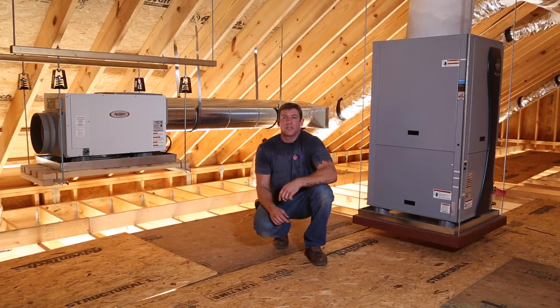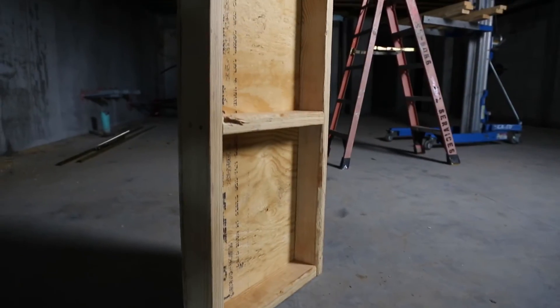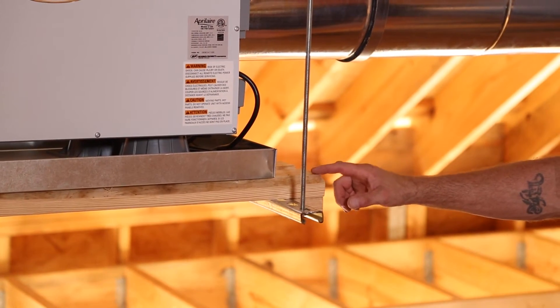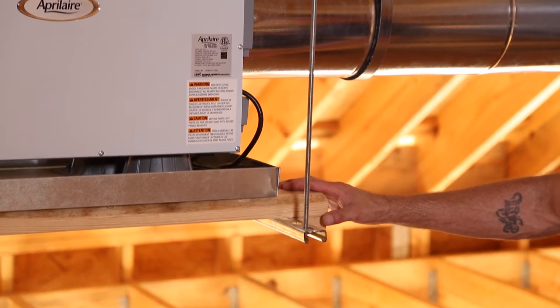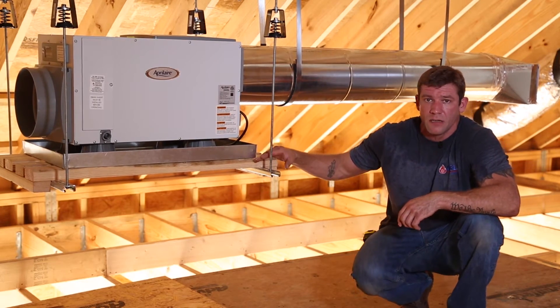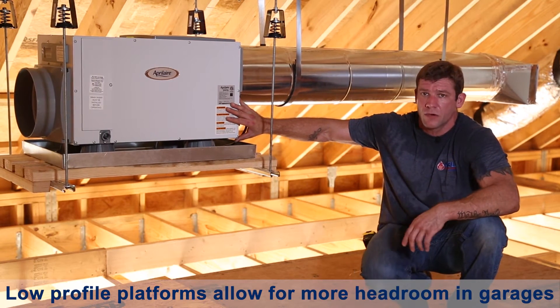There are different kinds of platforms we can use. The most common is the 2x4 standing up on end, or that might be 2x6 depending on the weight. We also have what we call our low profile platform where we turn 2x4s on the flat. You can't do this very often because it'll have deflection in the middle on heavier appliances, but something like this is perfect in garages — it works great.